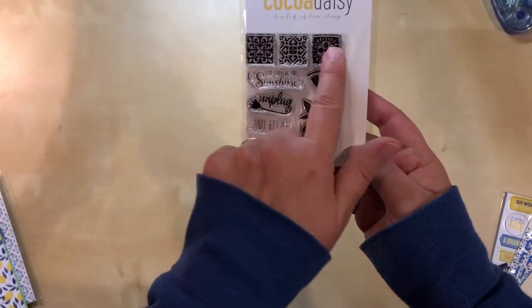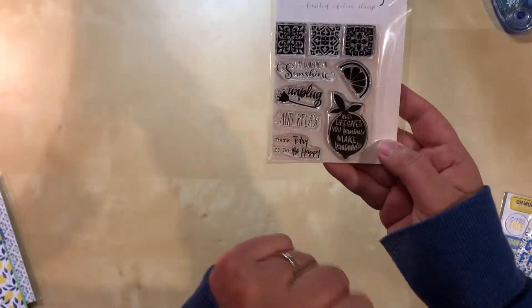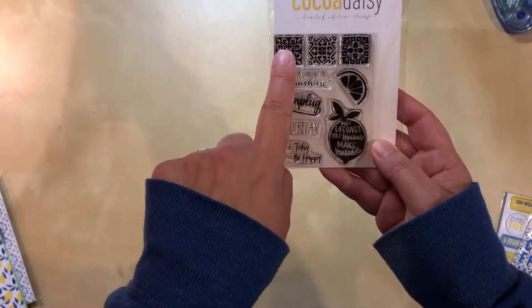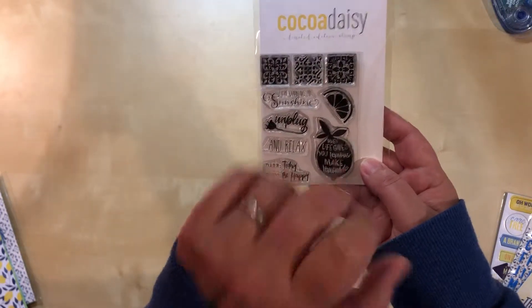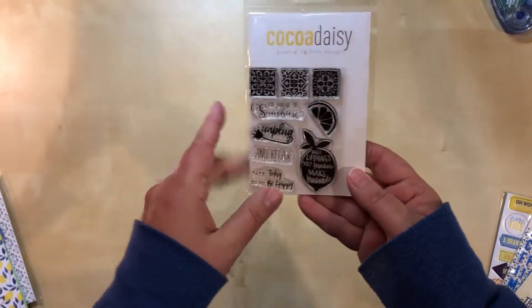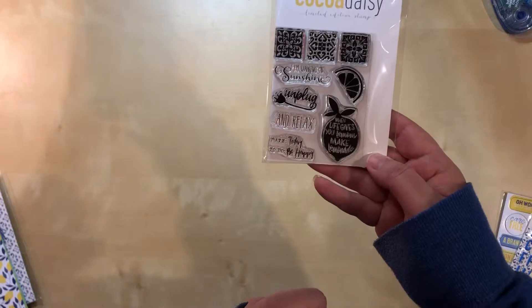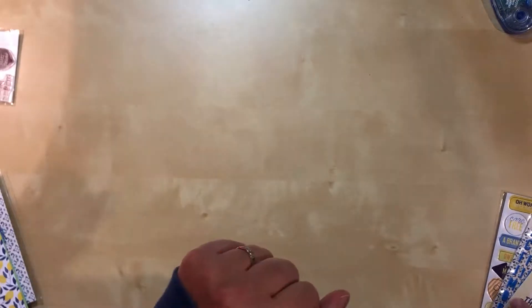Stamp set. I love these tiles — these are pretty awesome and you could use them for lots of different things. Actually, maybe I could use those for Prague. When I'm working on those photos, I bet I could figure out a way to make that work, because I saw lots of mosaics and lots of stained glass in churches, so that might work for that. I'll have to get creative, but that just means it's a challenge, which I find exciting.